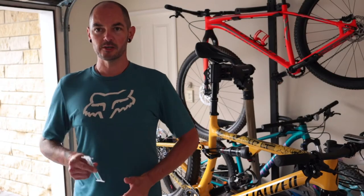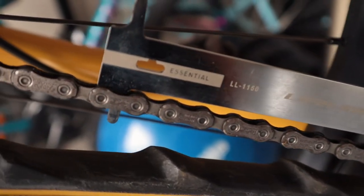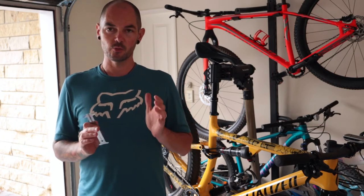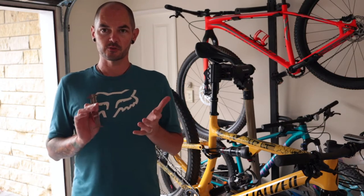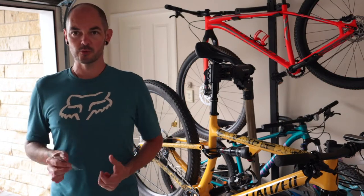Hey everyone, Dave here. I'm ThatBikeGuy. Today I want to talk to you about this little fella here — it's a chain checker. It's used for checking the stretch in your chain and the wear on that, and how it's going to affect the rest of your drivetrain like your chain rings, cassette, all that sort of stuff.